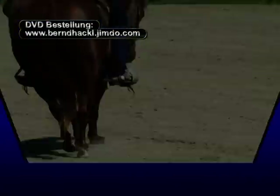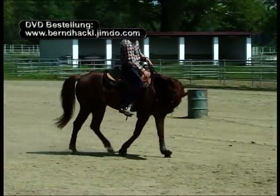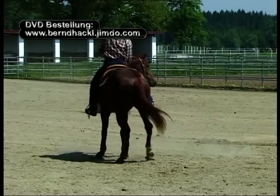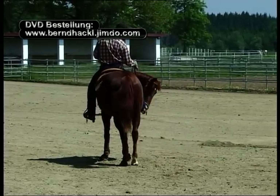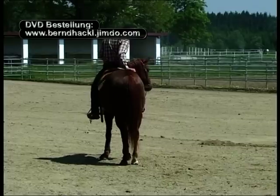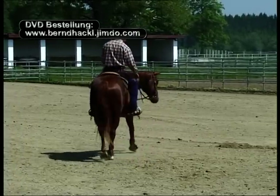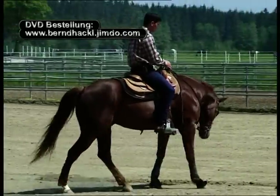Sobald mein Pferd mit der Hinterhand untertritt und sein Hinterteil bewegt, wird der Schenkel aufhören zu treiben. Der Schenkel ist weg vom Pferd und ich warte darauf, dass mein Pferd die Bewegung in der Biegung einstellt. Ich lobe mein Pferd und beginne von neuem. Ruhe und Geduld sind auch bei dieser Übung von immenser Wichtigkeit.